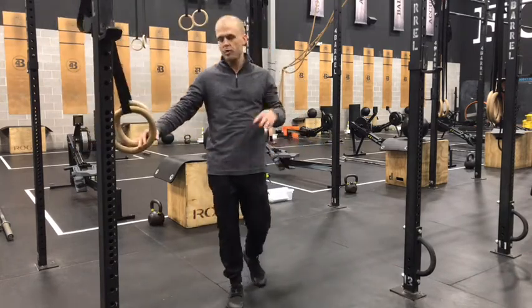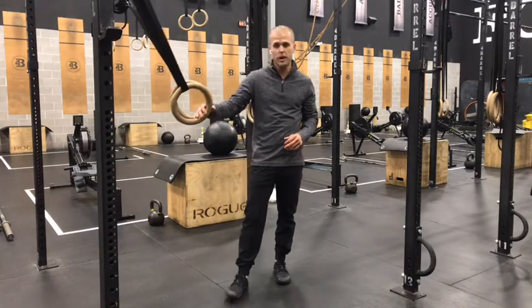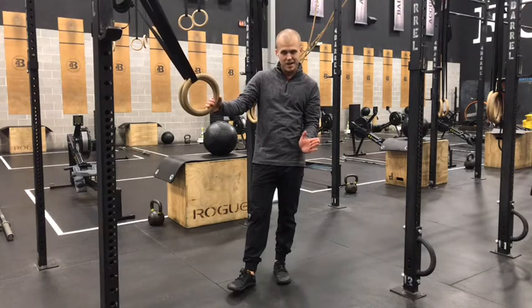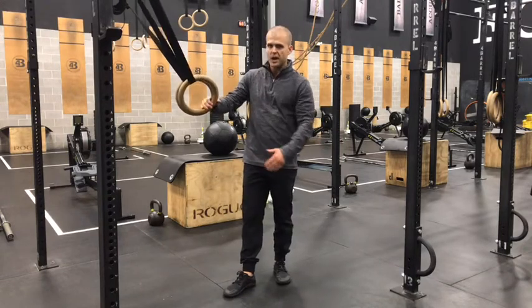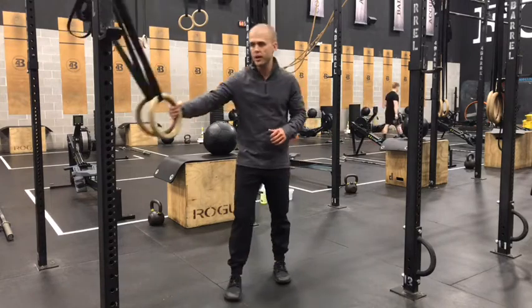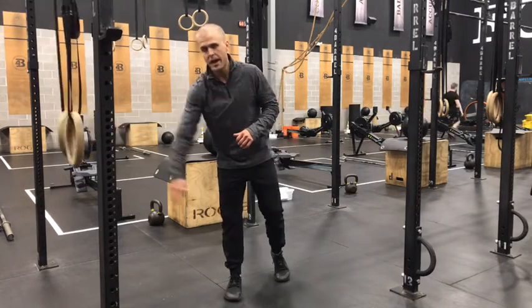You'll have two reps per hand position, so six total reps. Three-second hold at the top, three-second down. If possible, move feet forward compared to where you had them last week. Good luck on our strength work for today, and we'll see you guys back in a bit for our Metcon.